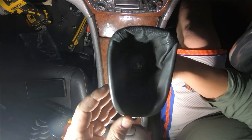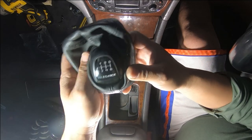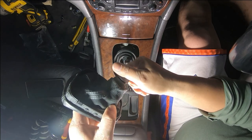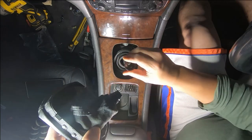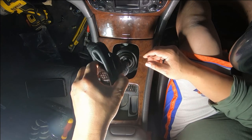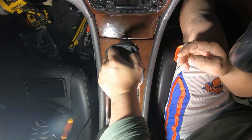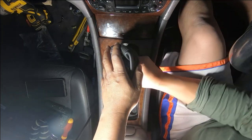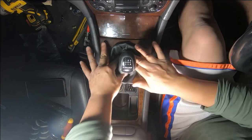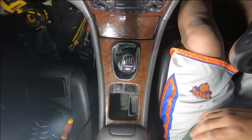All we have to do is reinstall our gear knob and also our air vent and we are pretty much done. Turn it clockwise to loosen and counterclockwise to tighten — put the plastic nut on first so you can tighten it. Push the gear knob down as far as it goes, then turn it counterclockwise and your gear knob is back on. Then we just push our gator boot down. Our gear knob is reinstalled.